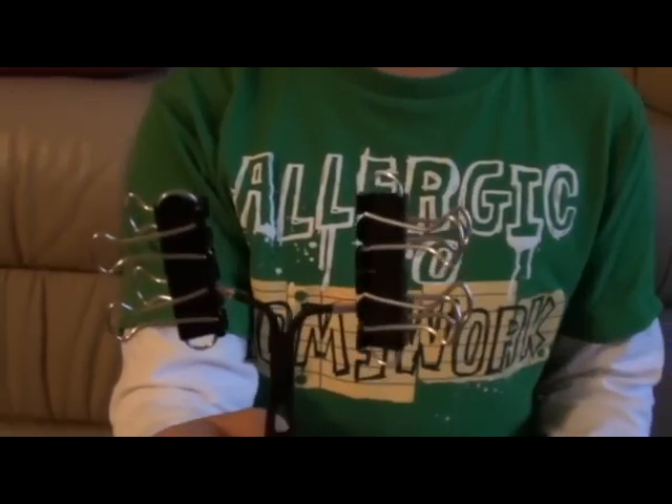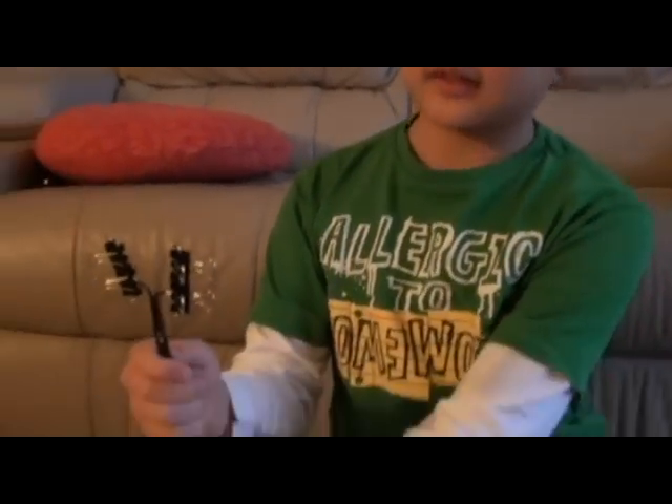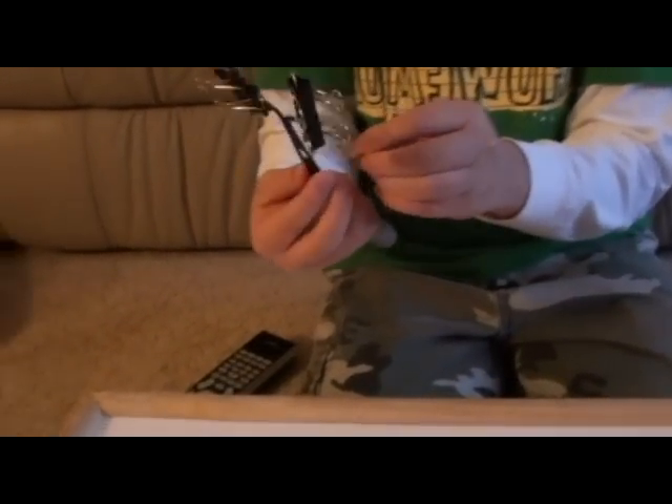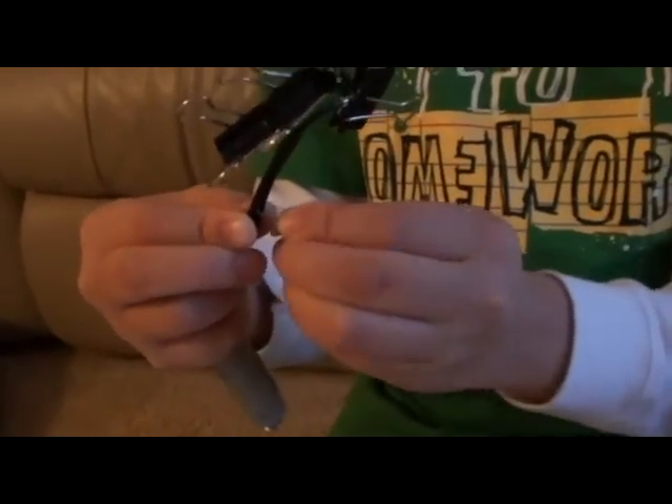So now your antenna should look like this. I am going to go ahead and connect it to the TV and use this pin to secure it onto the wall. Now that I have connected the antenna to the TV, I am going to see if we can pick up some channels. And look! We have got four bars! I am going to see which channels work.